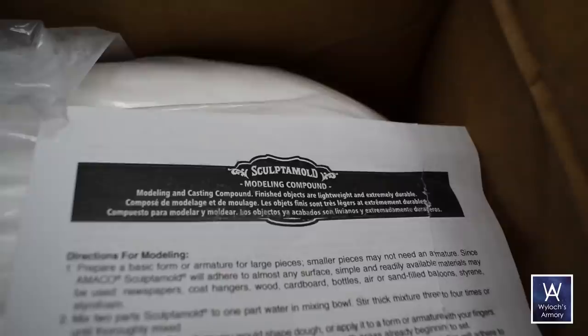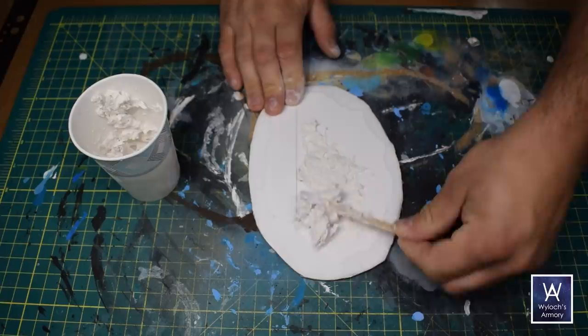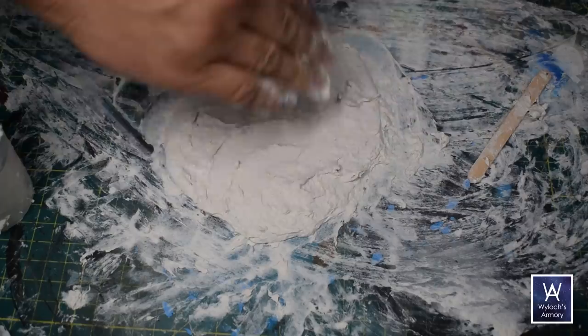And then sculpt-a-mold, or whatever the modeling paste of your choice may be — two parts sculpt-a-mold to one part water — and then I spread it out over the base. I quickly realized that using a popsicle stick was not working very well, so I decided to get messy and just use my fingers.